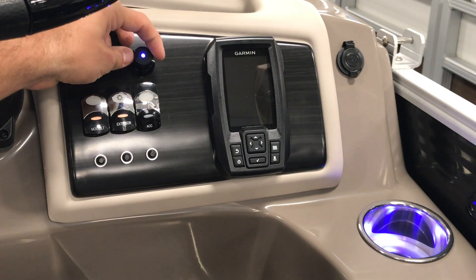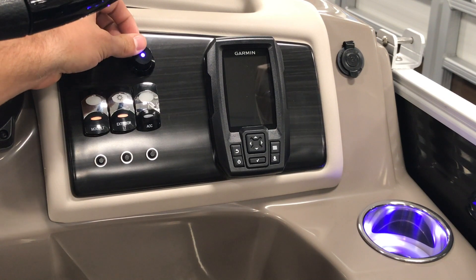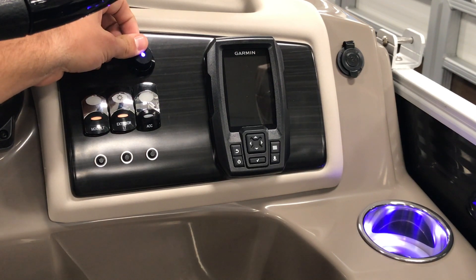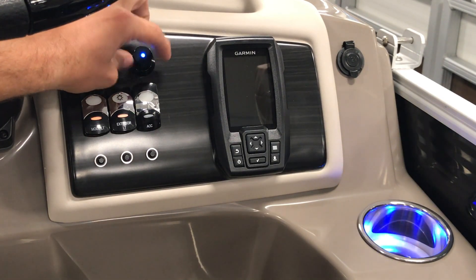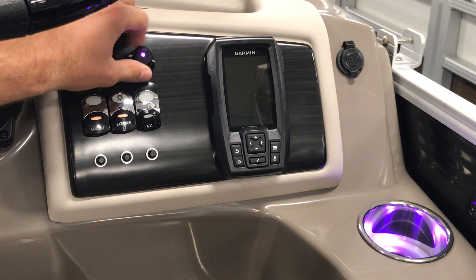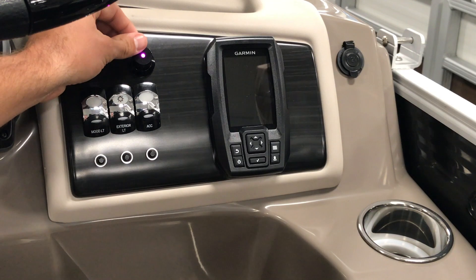Turn the knob to manually select the color you wish. Press and hold — this will activate the dimmer. Press and hold again — this will allow you to change the speed at which the RGB colors change. To turn off, turn the switches off and then press and hold until the light turns off.